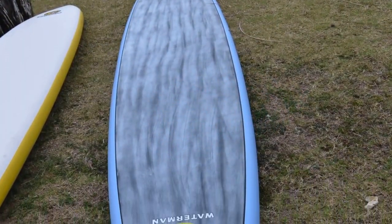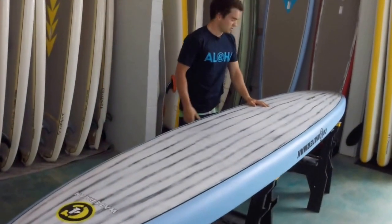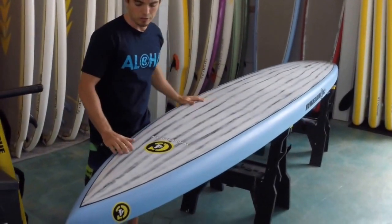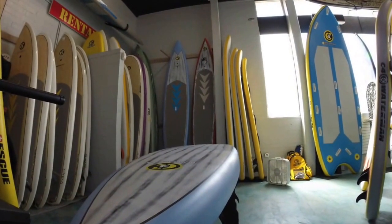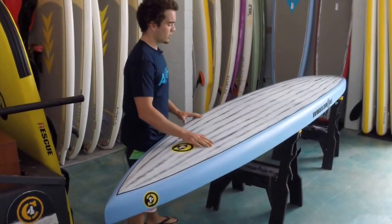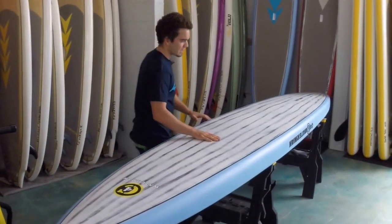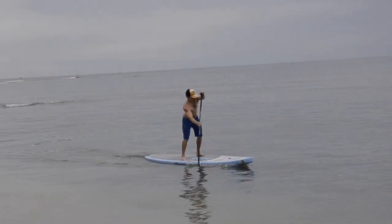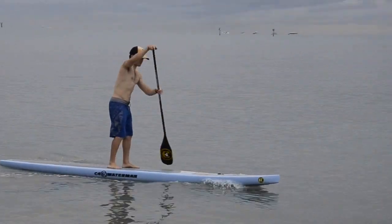Now we can see the bottom. The bottom of this board is similar to our older 14s in that the nose has a displacement hull, so it really takes off and goes on waves and even flat water. As you work your way back it flattens out to more of a semi-displacement, which is different from our older versions. This is for added speed when you're running down the line or in flat water.